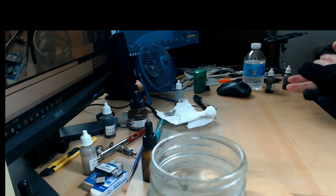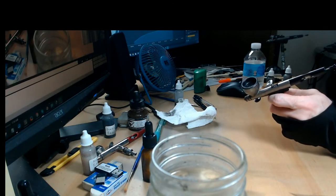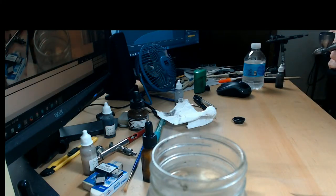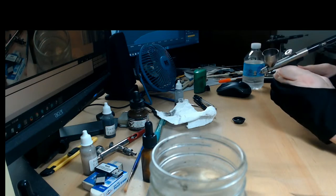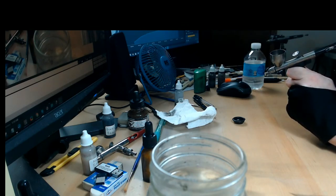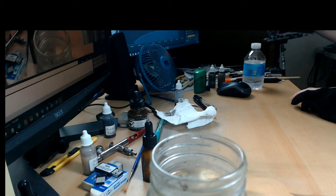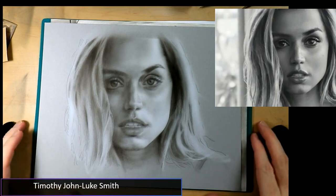Now we have the Extreme Patriot 105 loaded up. It's really great that it has this big cup — it comes in handy and you really don't lose any details. So we have the medium mixture and the light mixture. I always like to use the two-airbrush method in the middle part of the painting. Make sure your hands don't have any ink — and there we go.